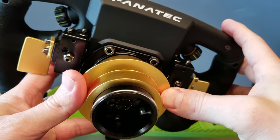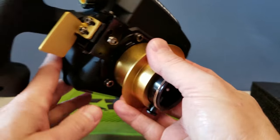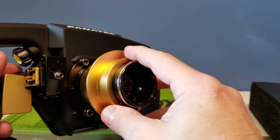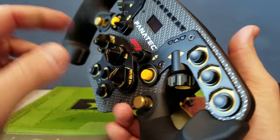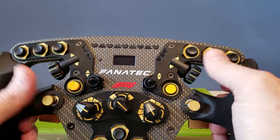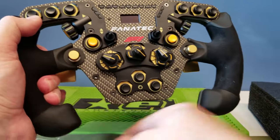It does come with the quick disconnect, which is usually about a $100 add-on item. For a wheel at this price, I do expect it to come with that, and it didn't disappoint. Nice gold anodized finishes on here — really nice touch between the gold and the black. I know they have a red one that's similar except it's linked on the bottom. I like this open-through design — pretty sweet looking.